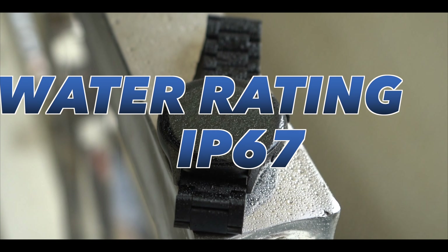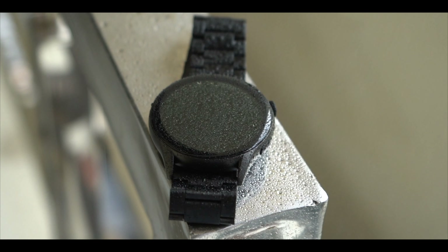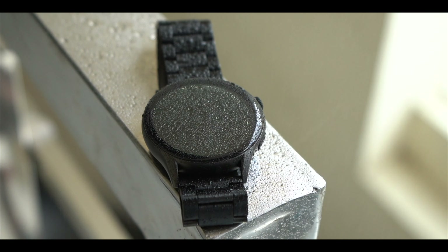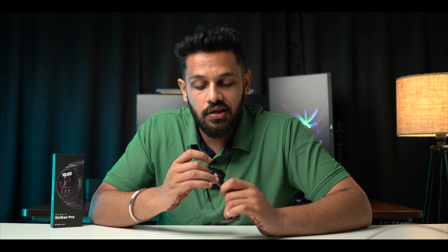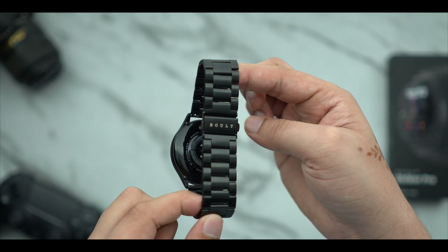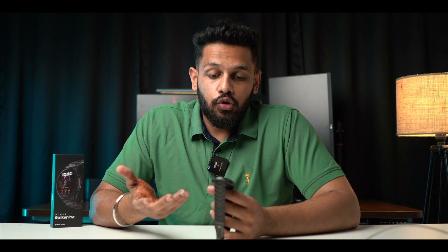After the water rating — this is IP67 rated, so you can wear it in the shower or rain, there is no issue. There is a very special sensor here: SpO2 and HR sensors are provided to give you better health monitoring. For hardware and assets, there are no compromises here — everything required for the hardware is present.